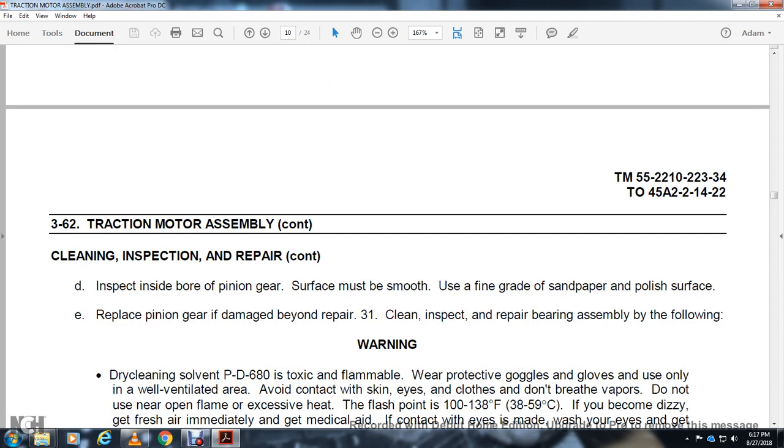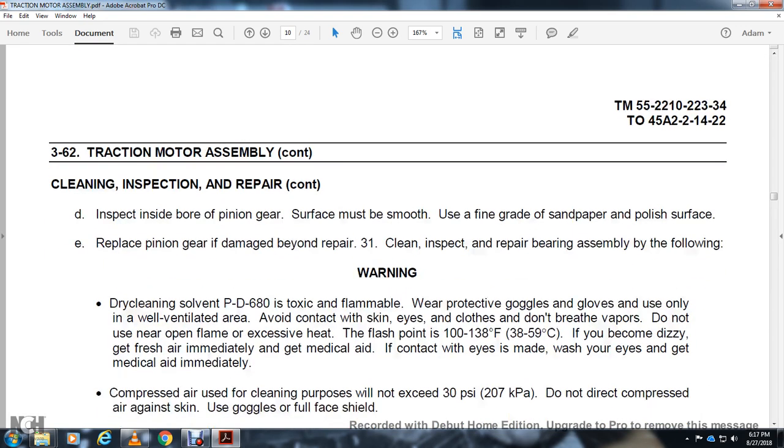Inspect the inside bore of the pinion. The surface must be smooth. Use fine grade sandpaper to polish the surface of the pinion gear bore. If the pinion gear is damaged beyond repair, replace it.